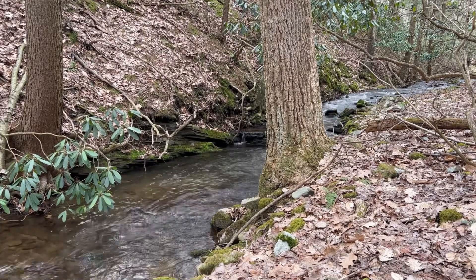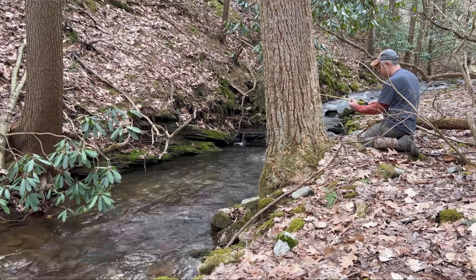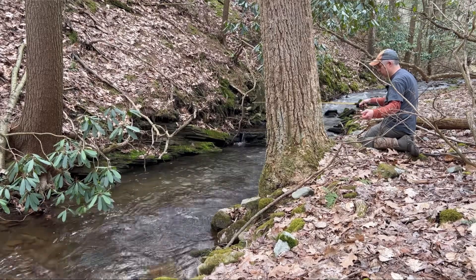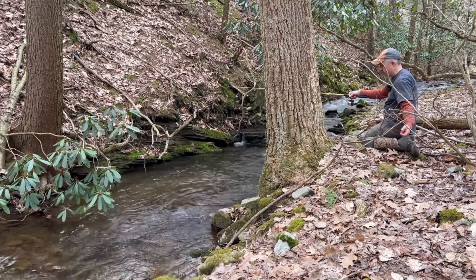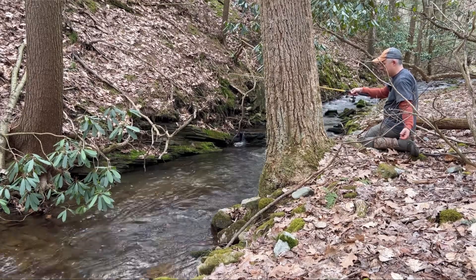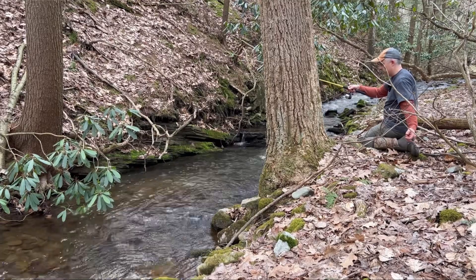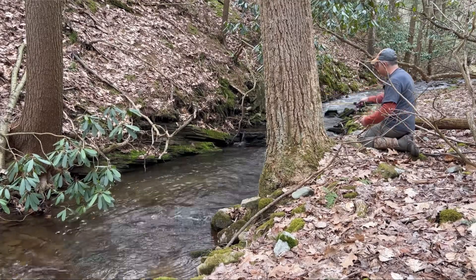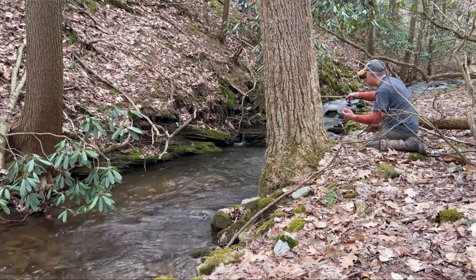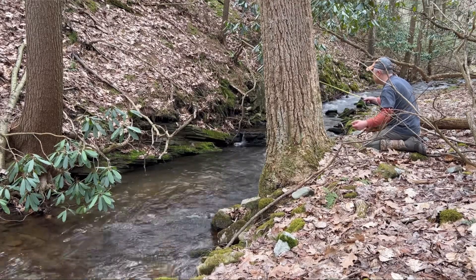We'll move upstream. I'm just using little red worms here today — that always seems to work well in these little streams. I don't have any weight or split shots on or nothing like that, just using the weight of the worm itself to flip it up in there. We had a bite but I didn't get the hook set.